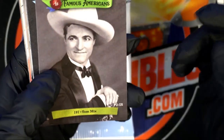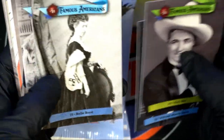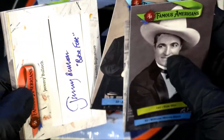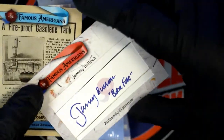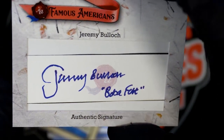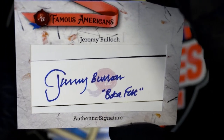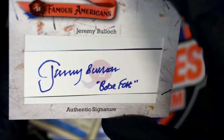William Morris Davis. Trying to find a hit in here — here's an autograph cut signature. Authentic signature: Jeremy Bulloch. Oh, that's Boba Fett! That's the guy who plays Boba Fett, man. That is cool, George! Jeremy Bulloch, Boba Fett. I think he might have passed away, I'm not sure.